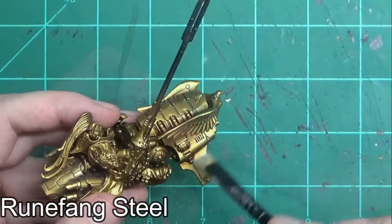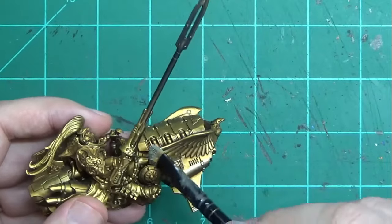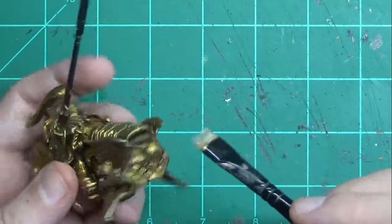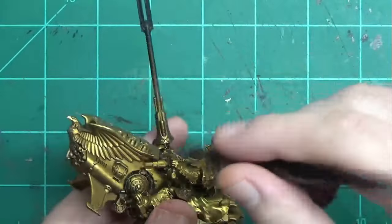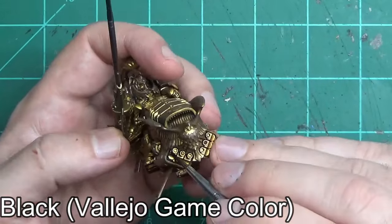Once you've finished with that dry brush, you go back and give a slightly lighter dry brush with Runefang Steel, hitting edges, ridges, areas that protrude a little bit. Don't do it too hard or you'll turn the entire thing silver and then you kind of have to start all over again. Give it a light dry brushing until it looks like a shiny kind of gold.